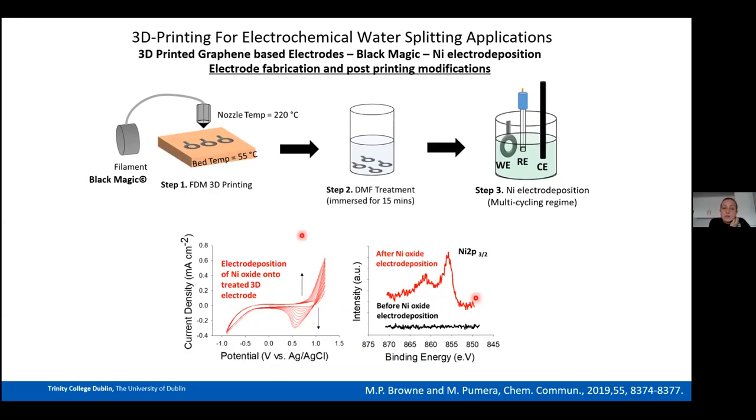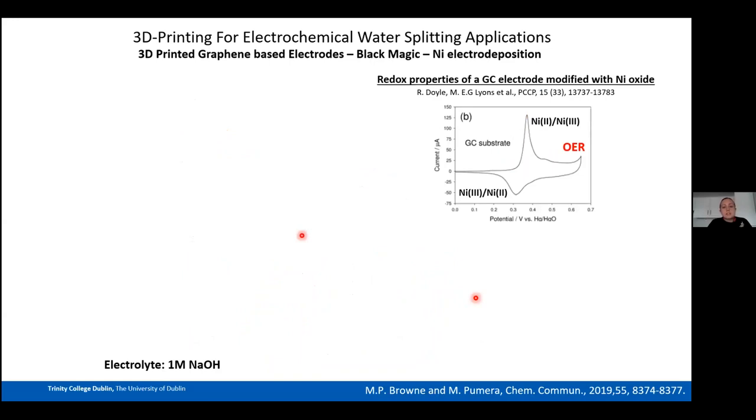For context on nickel redox: a paper by Doyle and Lyons in PCCP shows that on the oxidative sweep of a Ni-deposited electrode you see the Ni²⁺ → Ni³⁺ redox transformation, followed by OER; on the reverse scan you get the Ni³⁺ → Ni²⁺ reduction peak. Our DMF-modified 3D printed electrode with nickel oxide showed no Ni²⁺ → Ni³⁺ oxidation peak but a large OER current and a Ni³⁺ → Ni²⁺ reduction peak on the reverse scan — a pattern typical of a nickel-iron oxide electrode.